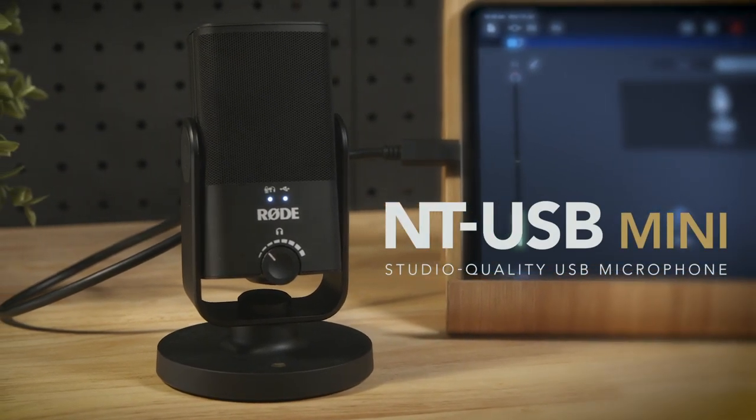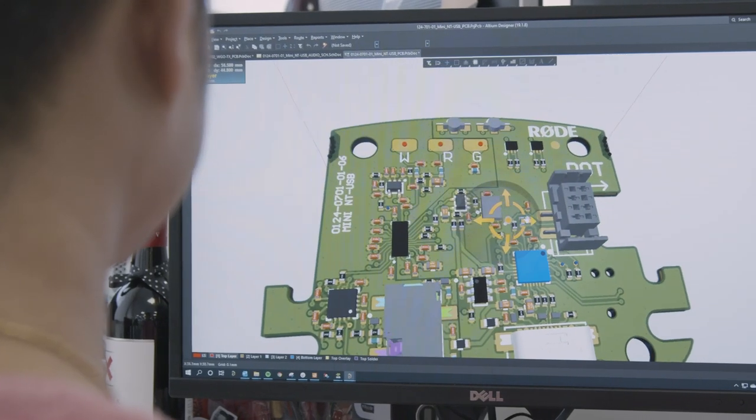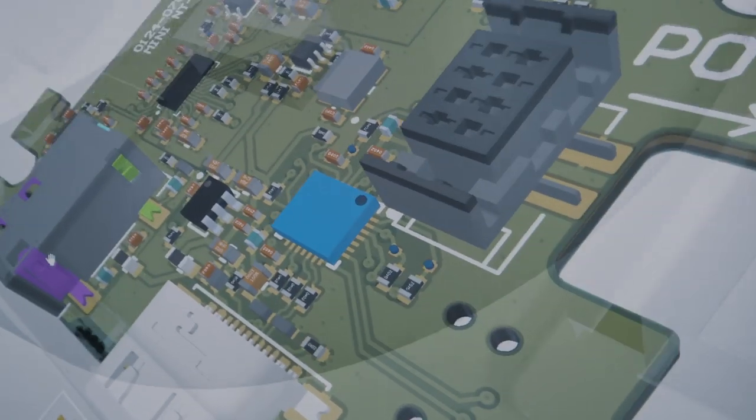Everything about the NT-USB Mini has been designed with versatility, simplicity and, of course, great audio quality in mind. Like all of our microphones, this starts with the capsule and the electronics.